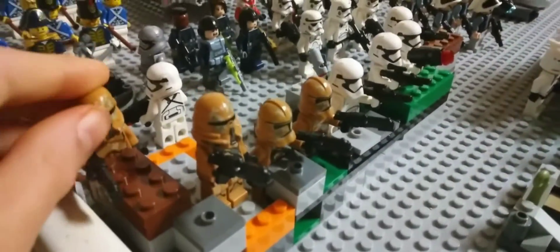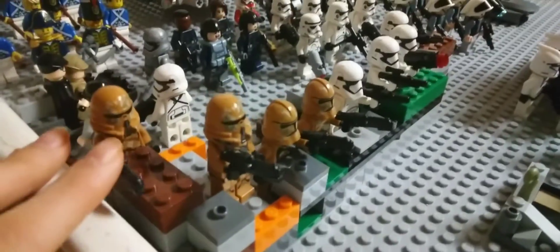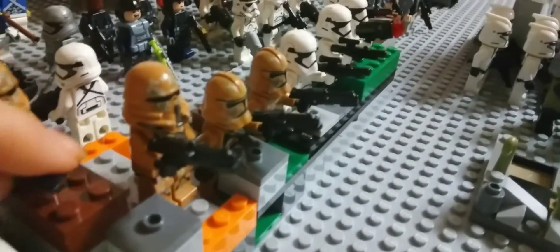Sorry if I'm sniffling. I have 4 of these clone troopers. I actually kind of want more of these guys — I only have 4. And I have some of these new blasters. I find them really cool.